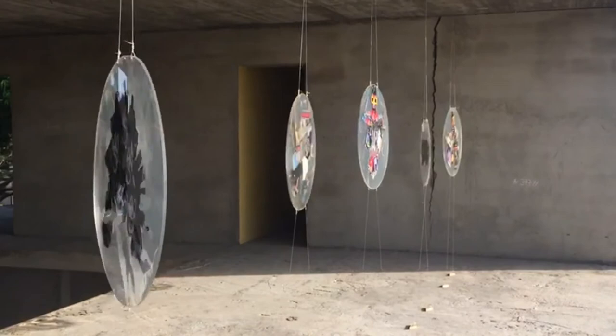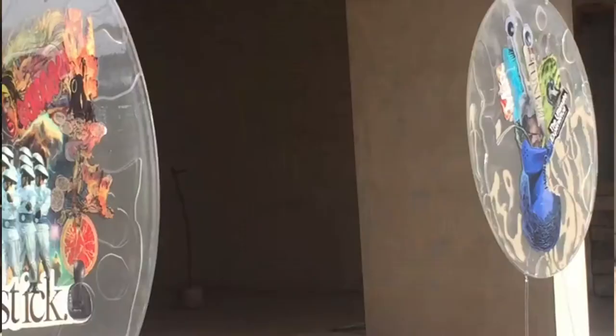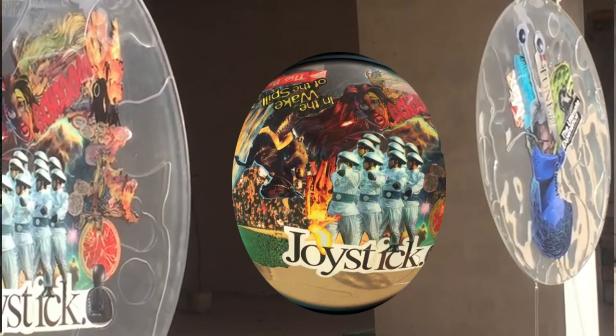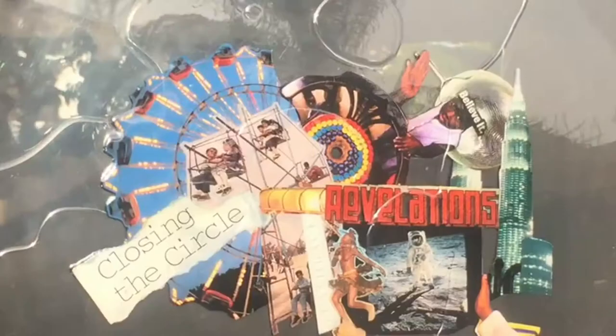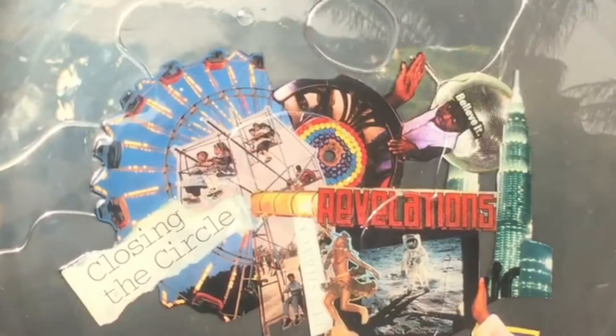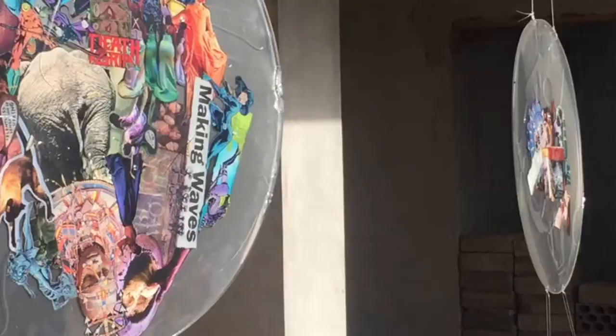Essentially, the works are called 'Wet' because of their texture and because of the concept of images cohering and coming together. It's been a really amazing process creating all these works here in Accra, as a way to demonstrate and show experience as a Ghanaian-American artist.